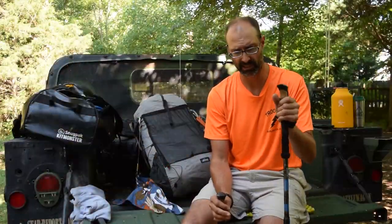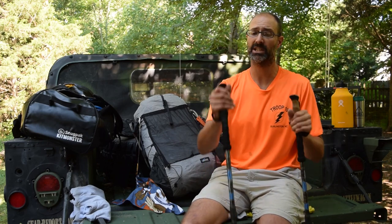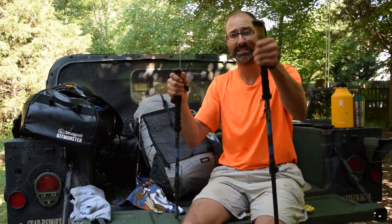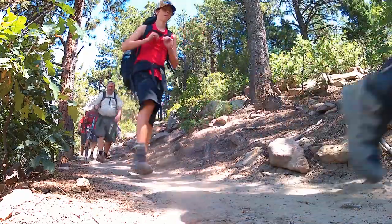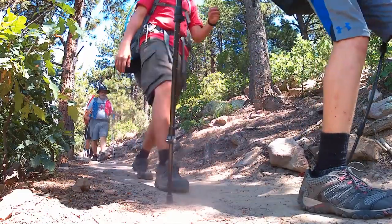I grew up hiking without trekking poles, thinking they were silly and extra weight. After this trek, I'm telling you, I won't backpack without them if I can help it, especially in a rocky area. So many times I would lose my balance and the trekking pole would save me. And especially climbing up hills, being able to dig in and get some pull, get some power out of my upper body to help keep the momentum was incredibly useful. I highly recommend using trekking poles, especially for someplace rugged like Philmont with a lot of vertical, where you're climbing and descending.